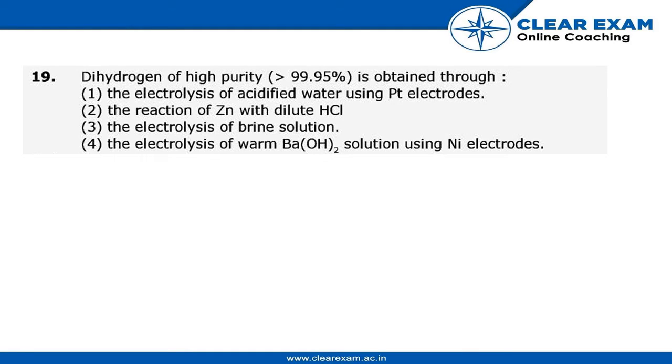Hello guys, in this video we're going to solve question number 19. The question asks: dihydrogen of high purity is obtained through what — the electrolysis of acid? There are four options basically. We have to find the correct one, so let's get to the answer.